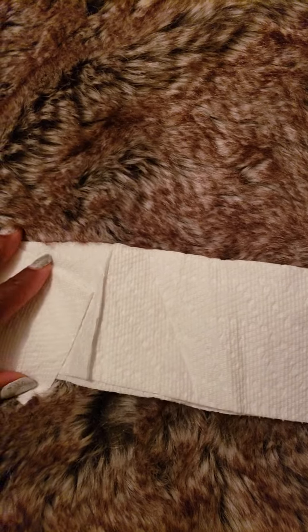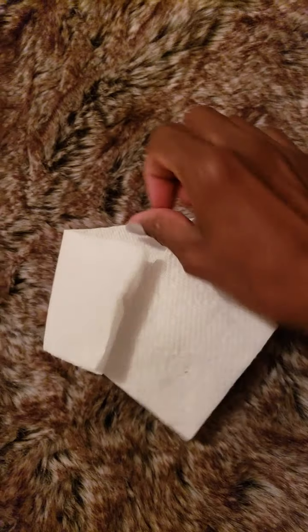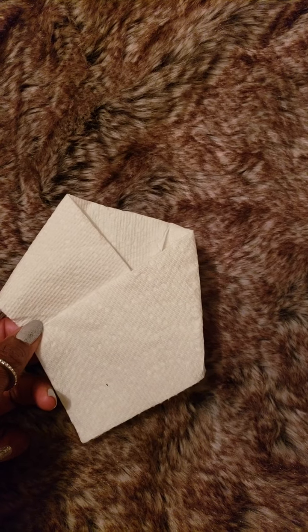Once you crochet your rectangle and you're done, you're going to fold one end, and then fold the other end like so. You're folding and folding, and then you're going to join here and here. So you're joining it here, and then what you have is something that looks like this. It should look like this at the front when you join your rectangle after crocheting your motif, and then you'll have something like this at the back.